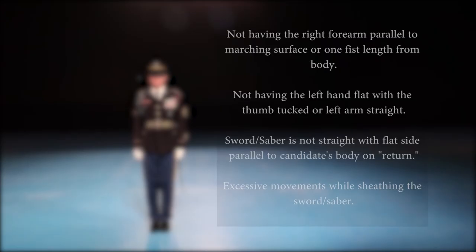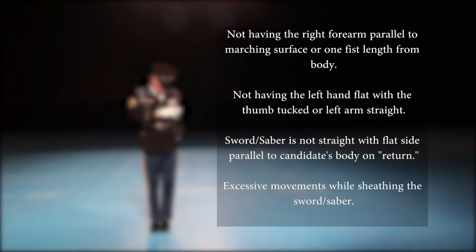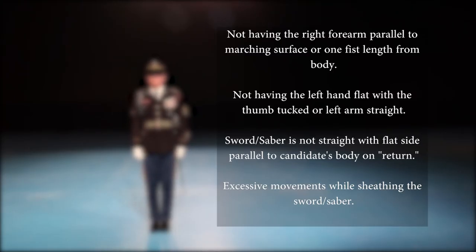Common mistakes include: not having the right forearm parallel to the marching surface or one fist length from the body; not having the left hand flat with the thumb tucked or the left arm straight; sword or saber not straight with the flat side parallel to the candidate's body on return; excessive movements while sheathing the sword or saber.